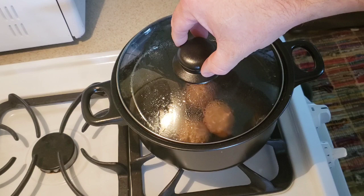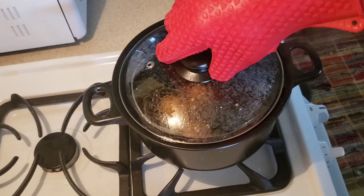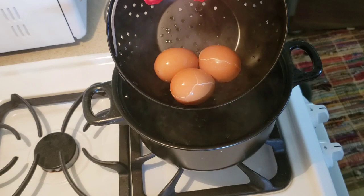I'm turning this down to medium and leaving it here to cook for the next 12 minutes. We've been boiling for 12 minutes, so let's take this off. I have my hot hands on, turning the stove off. I notice my eggs are already cracked. Now I'm gonna soak them in an ice bath for 20 minutes.